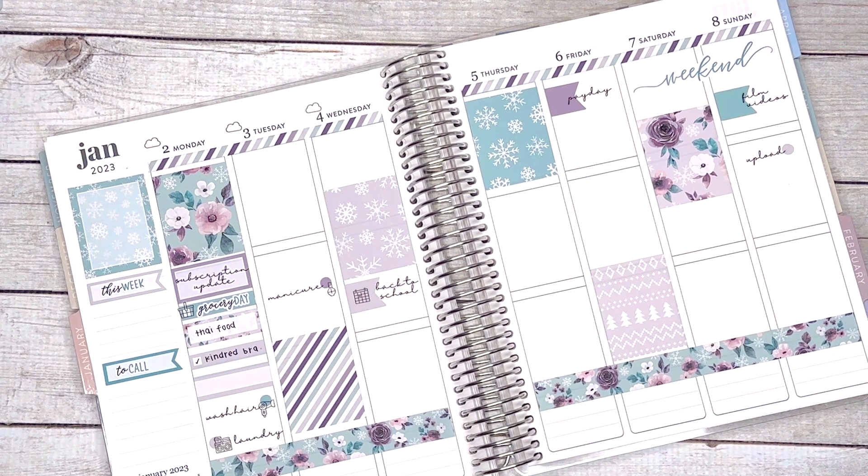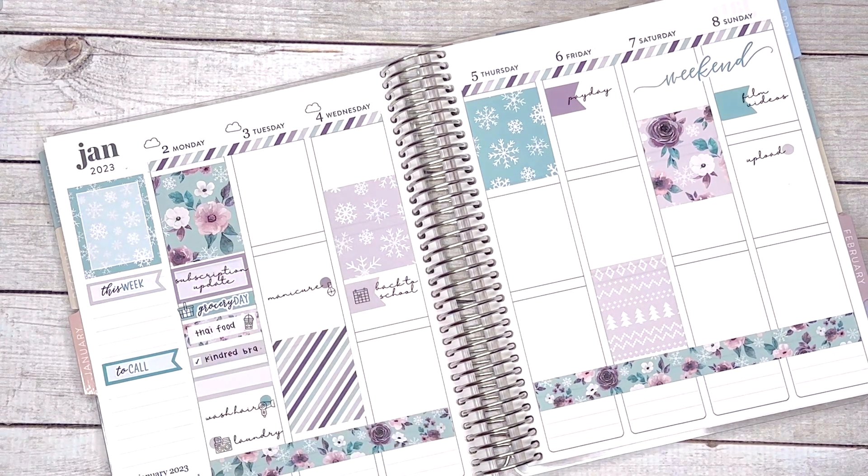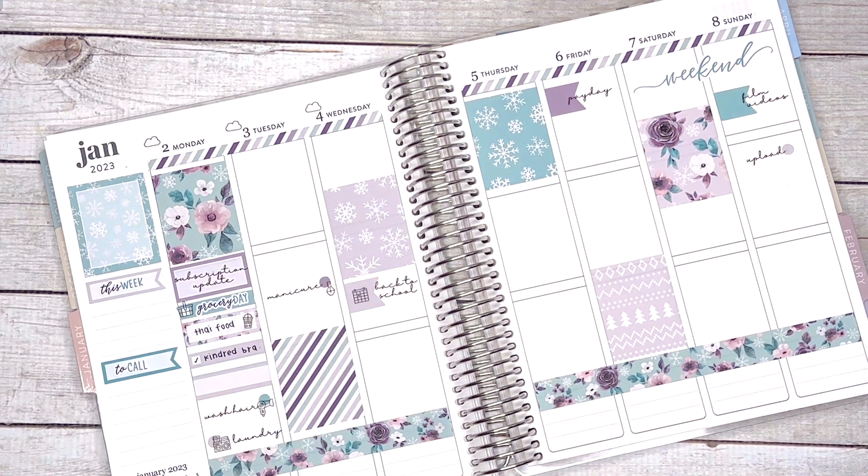I wanted to mark that with a little sticker. She had little boba stickers and she also brought boba over, so it was Thai food plus boba. I'll do that. I also need to mark the Target pickup. I don't have a to-go sticker, but I'll go ahead and just mark it with a little dot — that would be cute.